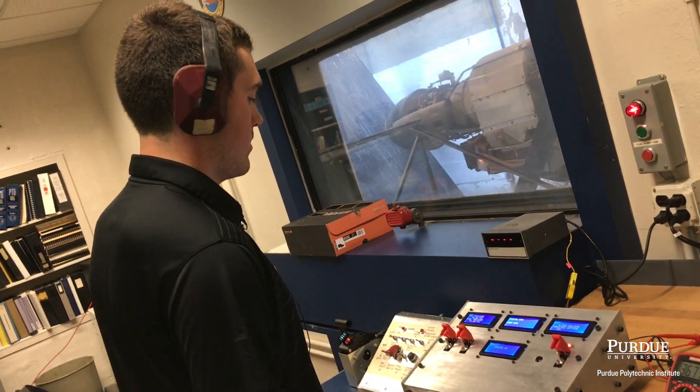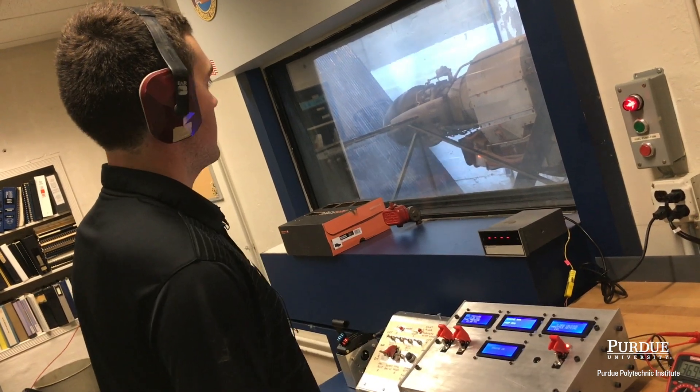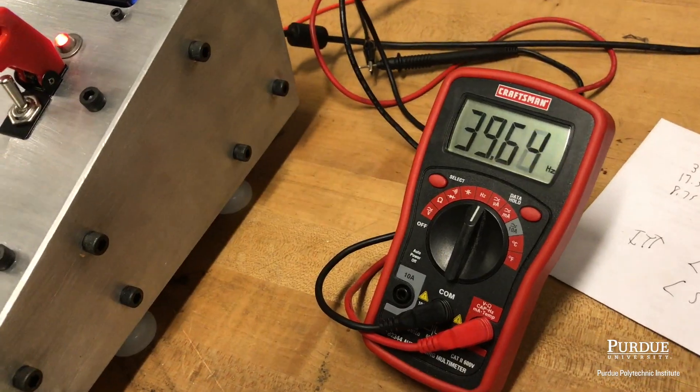You can see we have our oil pressure. Everything looks good right now. It's a good start.